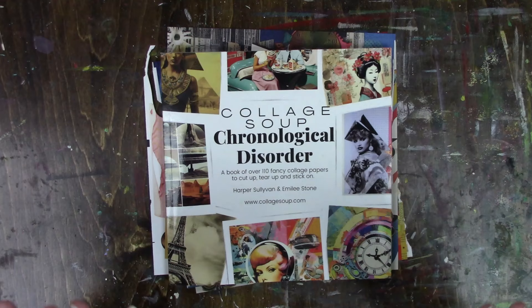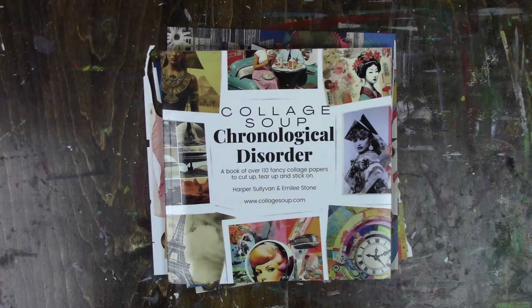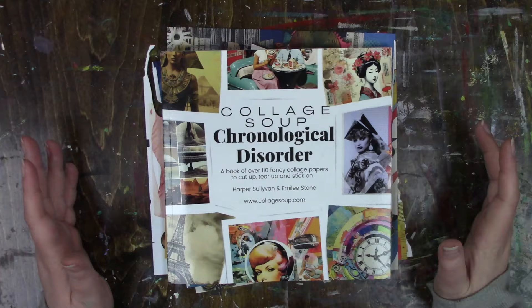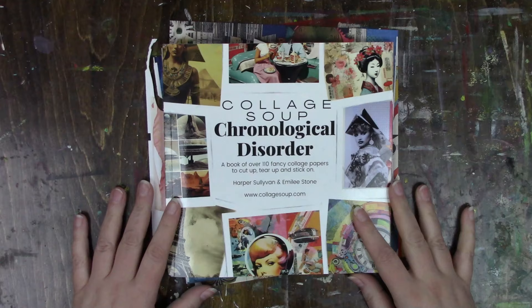Hi everybody! I'm sure you have seen on Instagram there has been so many photos and little videos of people using the collage albums from Collage Soup. I don't know how I've gone this long without knowing about them, and now all of a sudden they're everywhere — and with good reason, because the pictures in there are so cool.